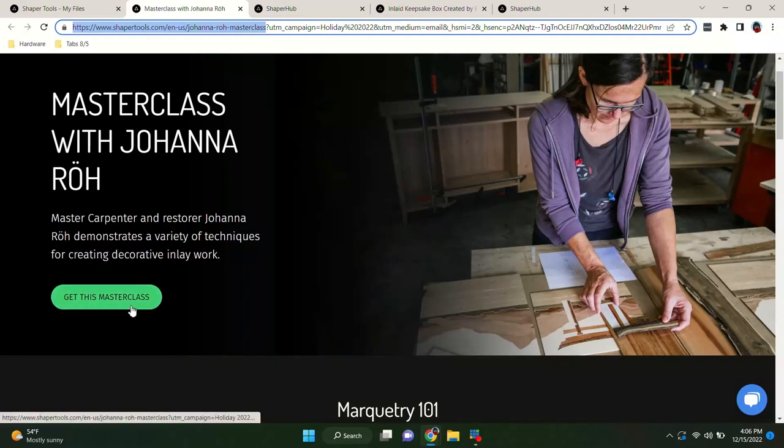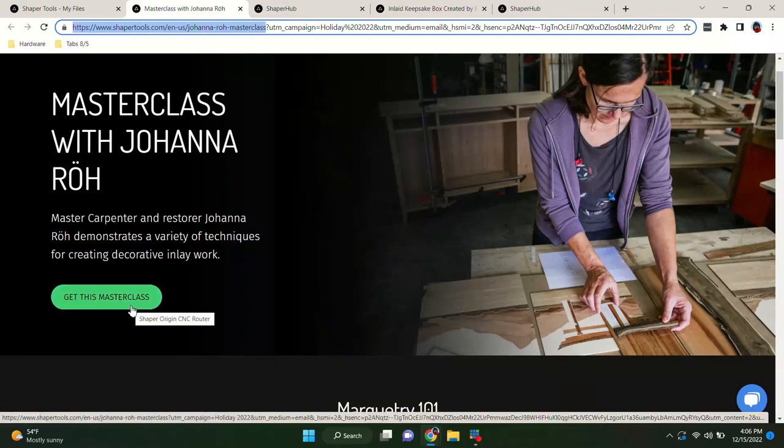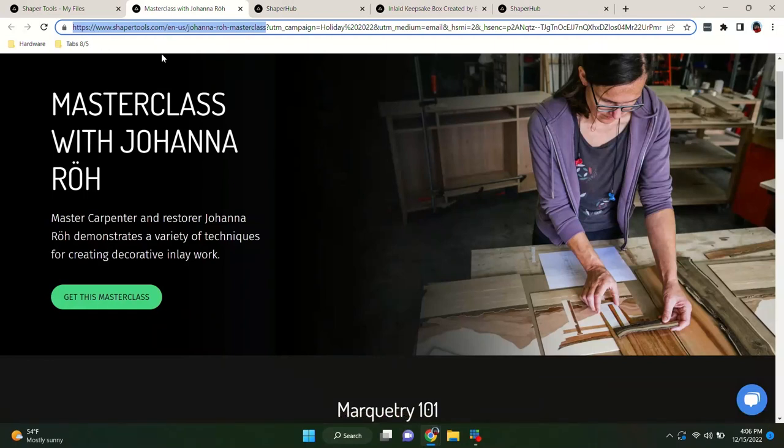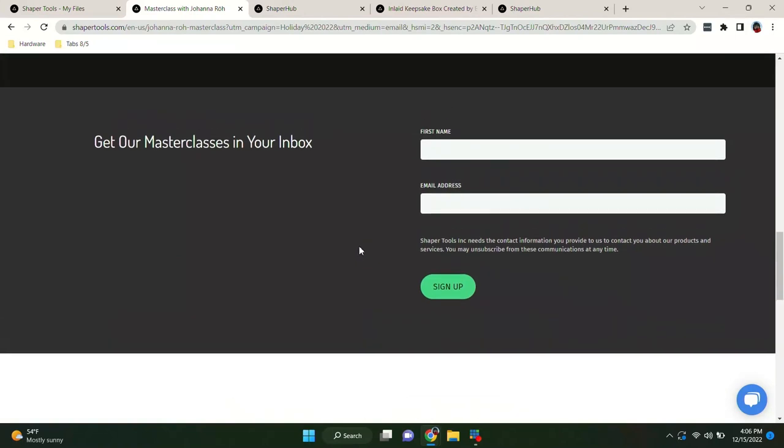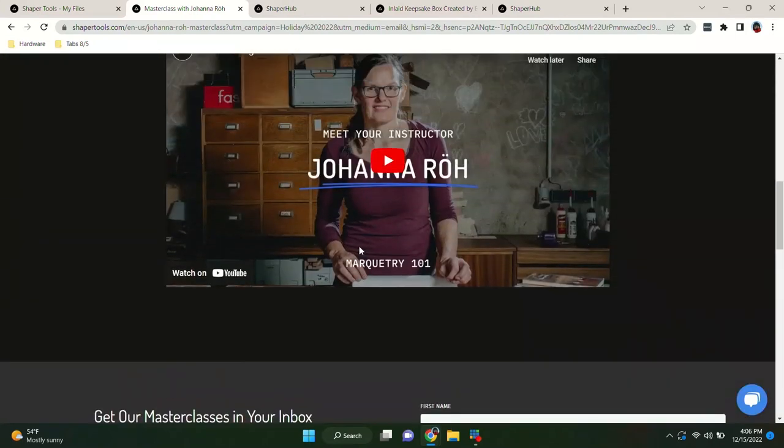To get this masterclass, you don't have to participate in the promo. Just go to the website — Ted will drop the link in the comments — and click 'Get This Masterclass.' There will be a place to sign up with your name and email address and we'll send you the link to the videos from Johanna.